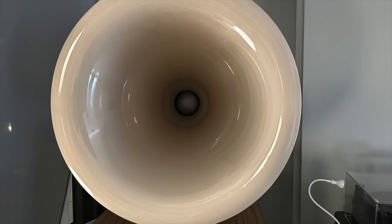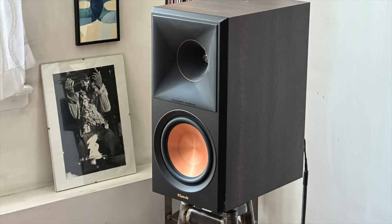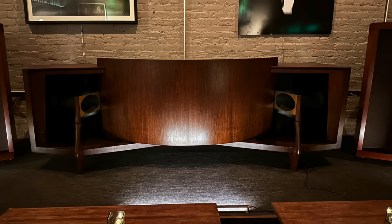Today's show is about horn speakers — my journey of living with and reviewing lots and lots of horn speakers, and having experiences out in the world listening to other people's horn speakers. Because there is something that horns do that other types of speakers, even really really good speakers, don't do. And that's what I'm hung up on right now.